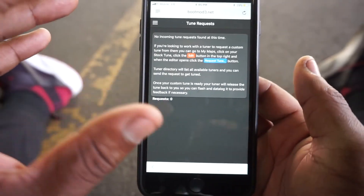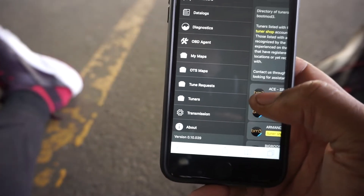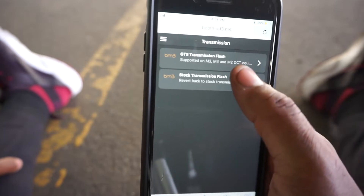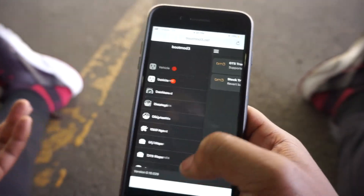You can do tune requests if you want a pro tune - you can select different tuners and pay them to street tune your car. You send them a data log in third gear revving all the way to redline. You also have Transmission options for GTS and M vehicles with the DCT - the M3, M4, and M2 DCT transmission flash. That pretty much sums up the Boot Mode app. I 100% recommend it - it's leaps and bounds over the JB4, you get a lot more customization and the burbles. Thanks for watching, be sure to subscribe, like, and share this video.